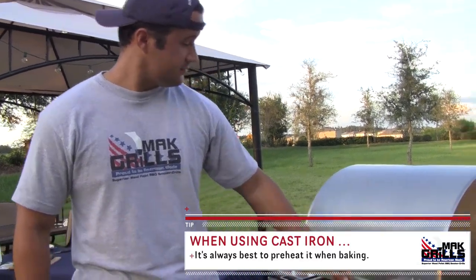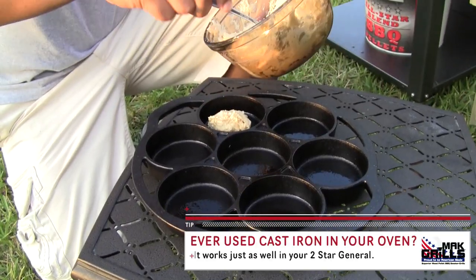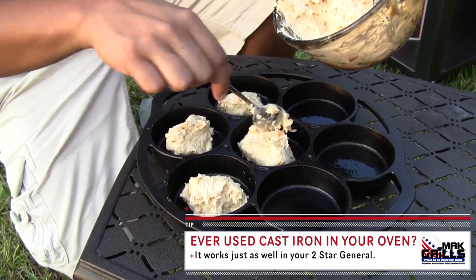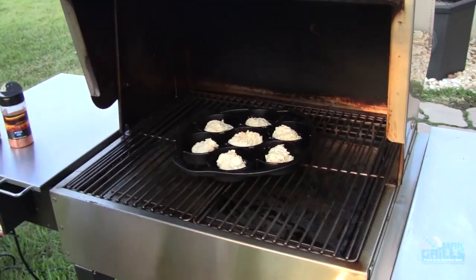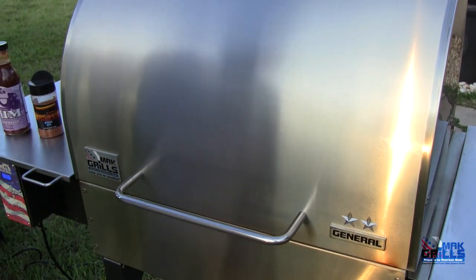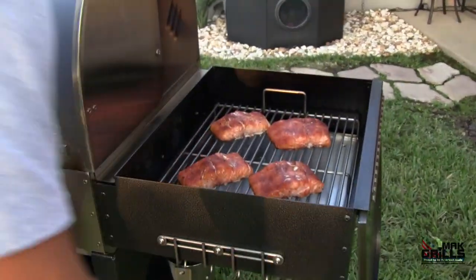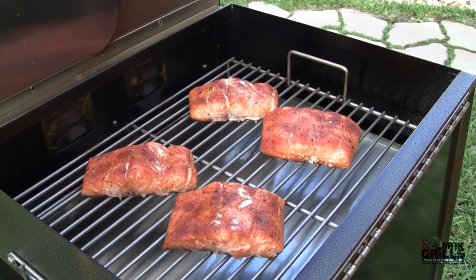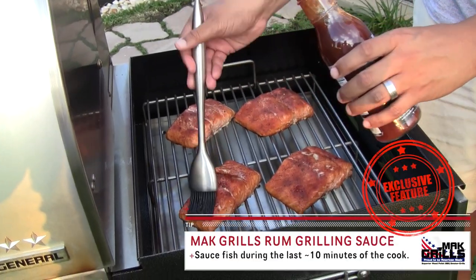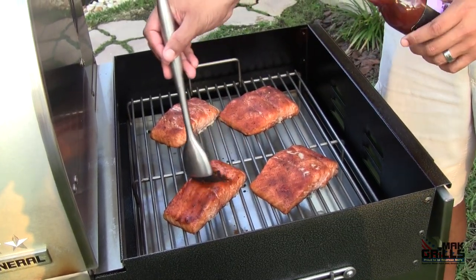Let's go ahead and get those cheddar garlic biscuits into the Two Star General. The fish has been in the warming box for about 10 additional minutes since it left the main chamber. We're going to go ahead and glaze it with Mac's Rum Grilling Sauce. I tell you, if you like the flavor of rum, put it in your grilling sauce, and you've got some magic.